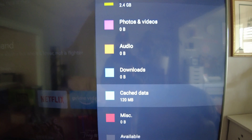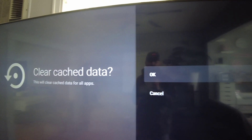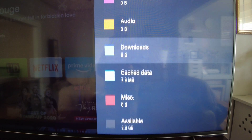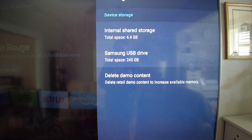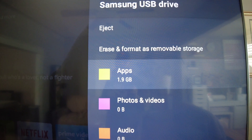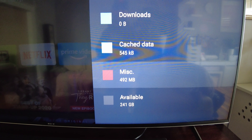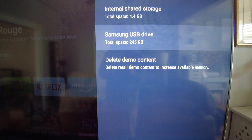Available space is 1.9 gigs. Cache data is another thing you can clear — press it and confirm, then back out and go back in. My cache data dropped to 7.9 megabytes, so I just freed up more space and now have 2 gigabytes available. Go in every once in a while and clear your cache data. On the Samsung USB drive, I have almost 2 gigs of apps and still tons of available space.